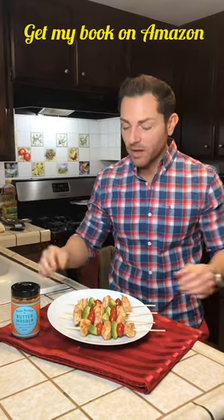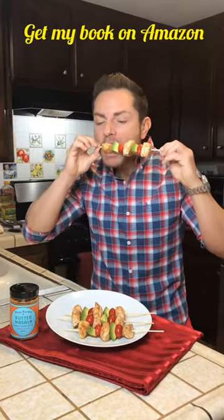So there you have it. Now you've got to try this at home. Share it with your friends and your family — you're going to love it. This is delicioso.